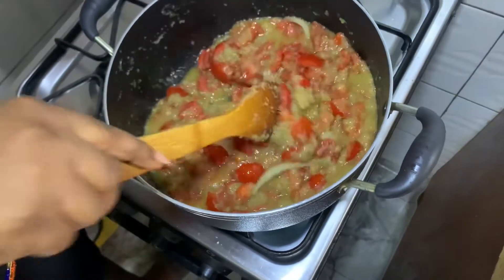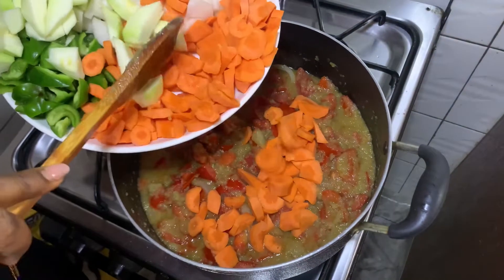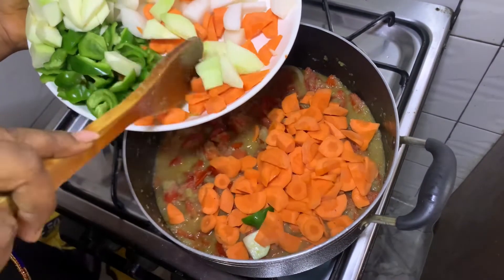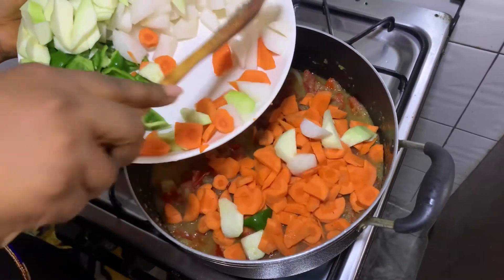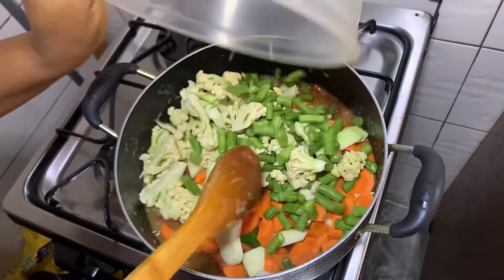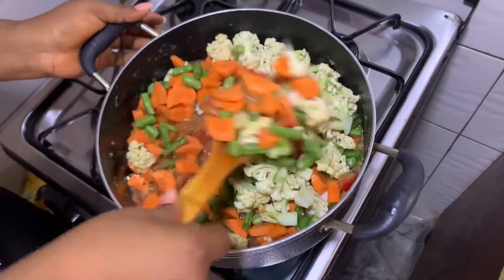At this point I'm adding my carrots. We know carrots are a bit hard, so to get that crunchy yet soft texture I have to add my carrots now. Not just that, I'm also adding my cauliflower and my green beans. I'm going to stir this and leave it to cook for a while — the aroma in this kitchen is divine.